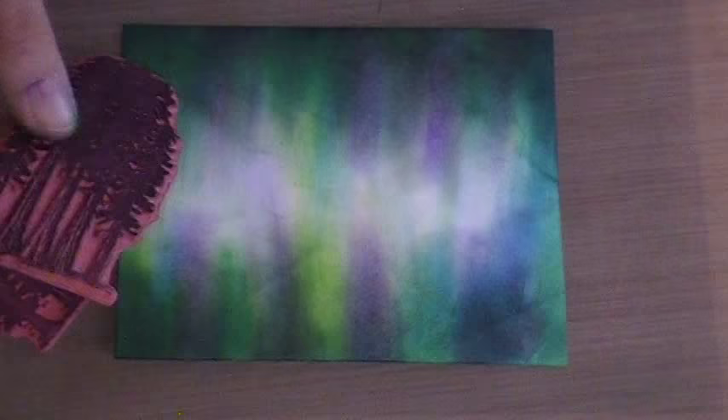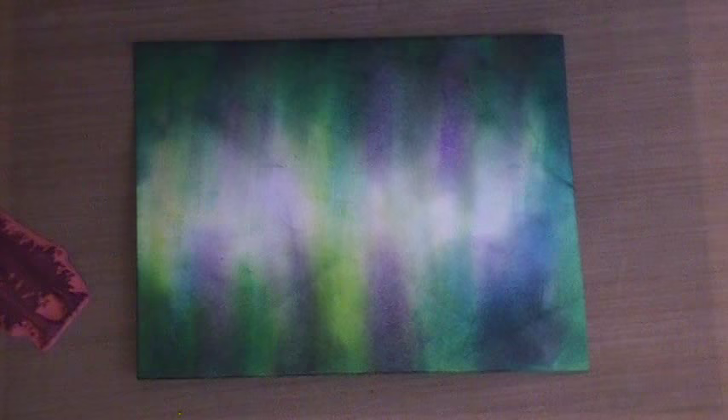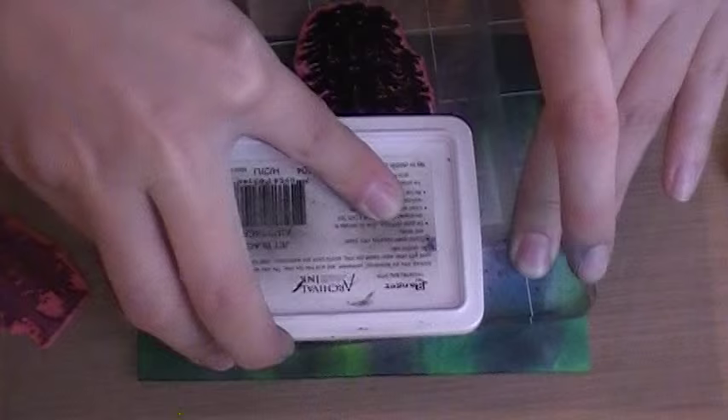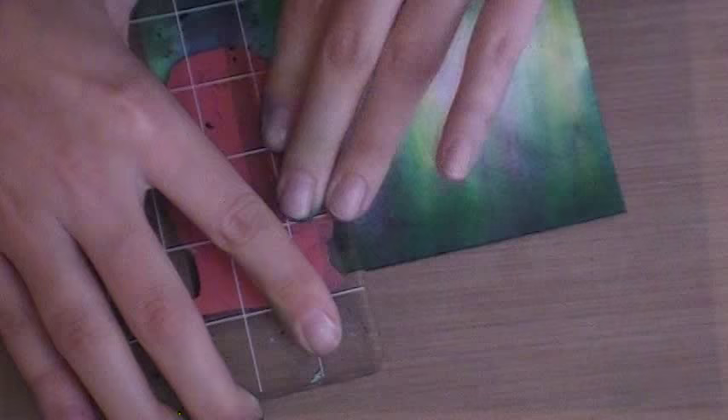So let's go ahead and start by stamping the big trees. Stick that on my block, and I'm going to use that archival ink here. Make sure your black is nice and juicy — you want it to be bold and stand above the other color. I think I'm going to have this as my bottom actually, so I'm going to start by stamping the tree up a little high on the side. Give it some good pressure — there we go. So we've got a nice stamped image, and you can see how nicely that stands out.